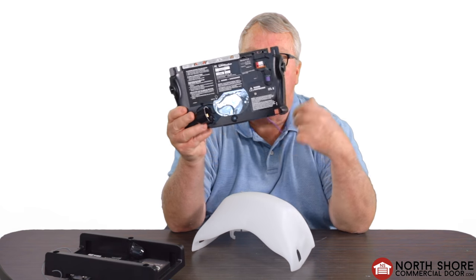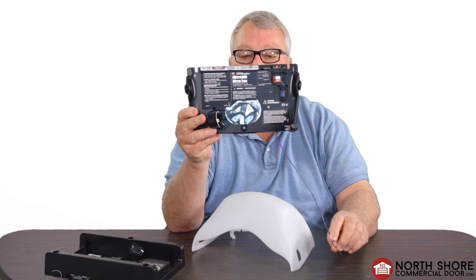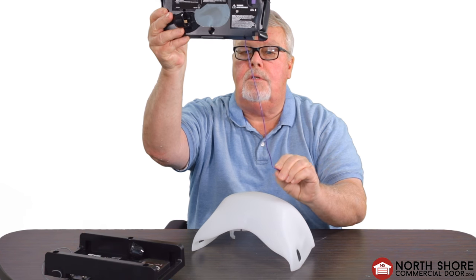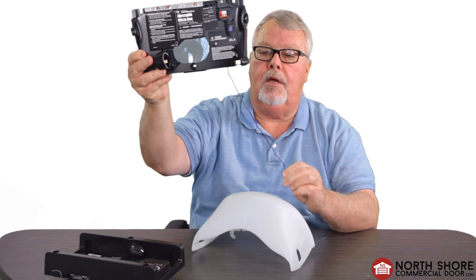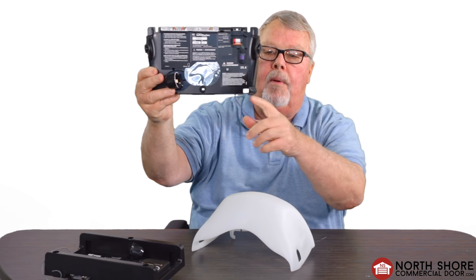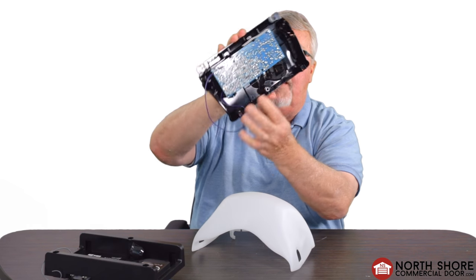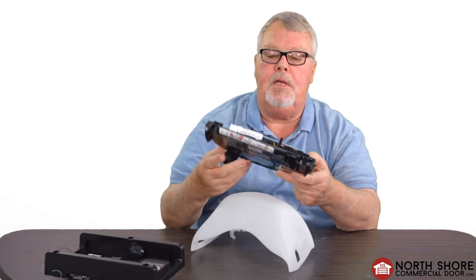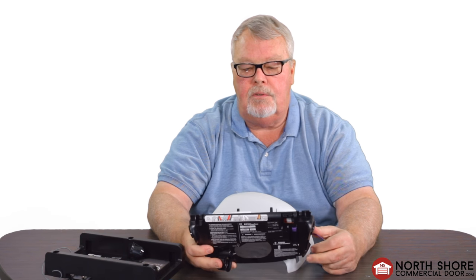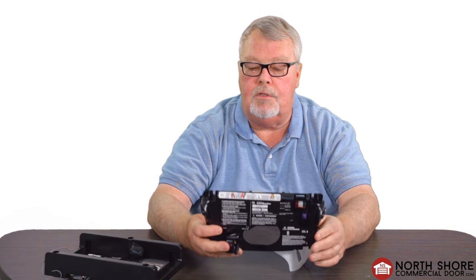This is what a circuit board looks like — this is the side you would see from the outside. Notice there's a little wire sticking out of it; that wire is the antenna. So if you see that wire sticking out and follow it back, it's going to go to the circuit board. As you can see in the back, it's a printed circuit board — a computer board. Some people call these PC boards, motherboards, circuit boards, or control boards. By any name, they all do the same thing.